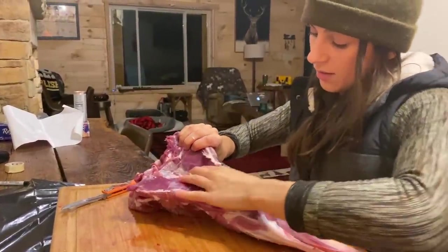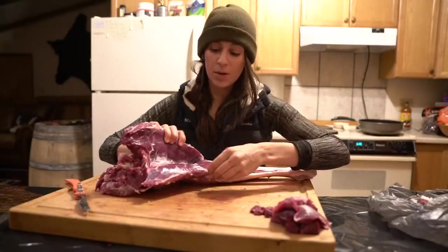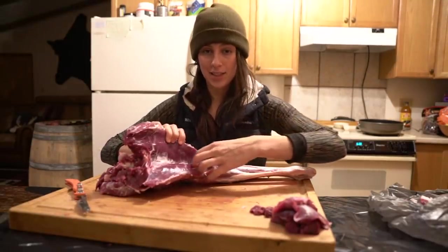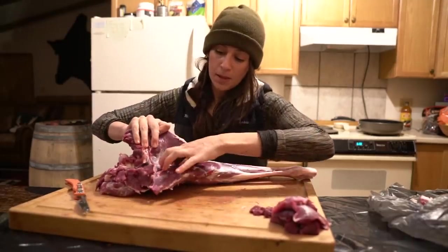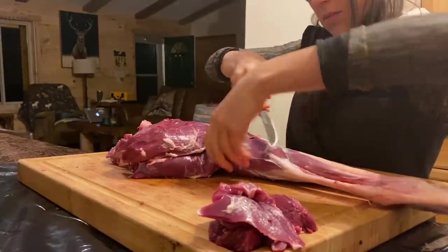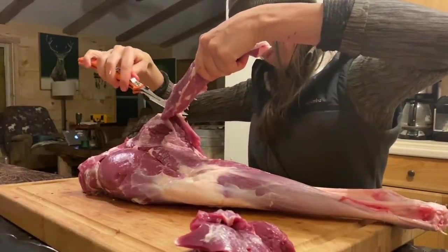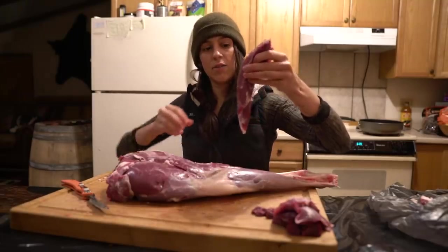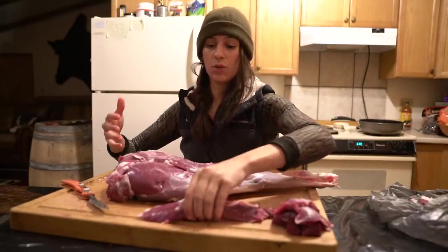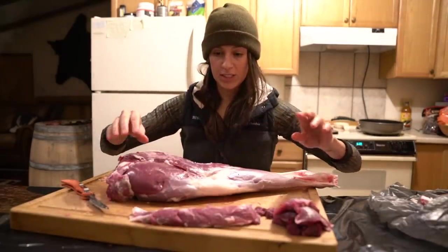What we just uncovered here is called the eye of round. Sometimes you'll hear this referred to as the hidden tenderloin. It's a similar size and shape to a tenderloin and it doesn't have any connective tissue running through it. I'll go ahead and cut this out first. Now you want to make sure to remove all of these little pieces of fat — fat can make your meat taste rancid over time, and it also just doesn't have a pleasant taste. That's cut number one.